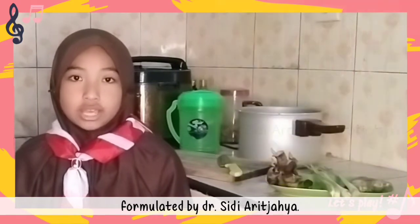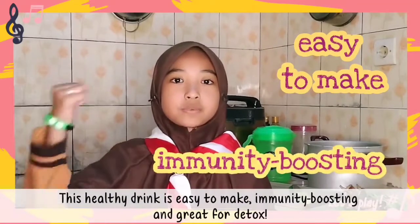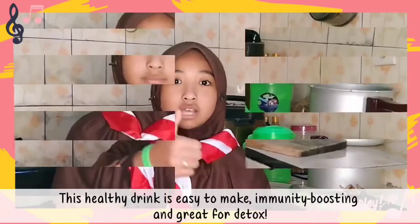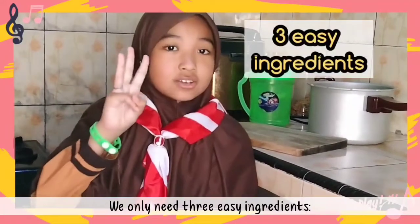Today I will share with you a recipe on how to make a healthy drink of 131 herbs, formulated by Dr. CD. This healthy drink is easy to make, really boosting, and great for detox. We only need three easy ingredients.